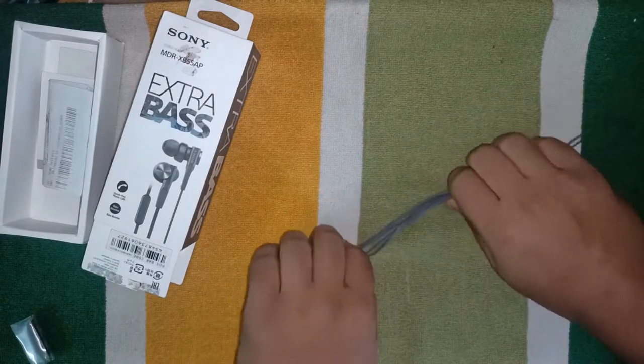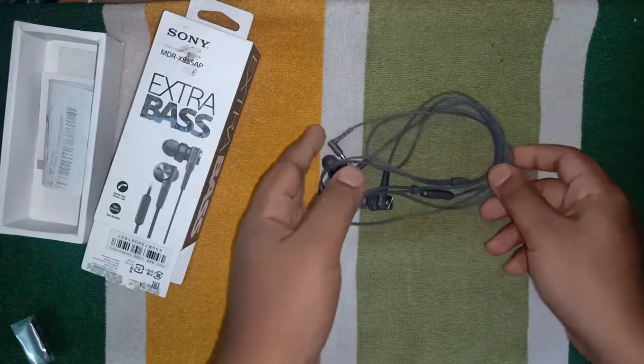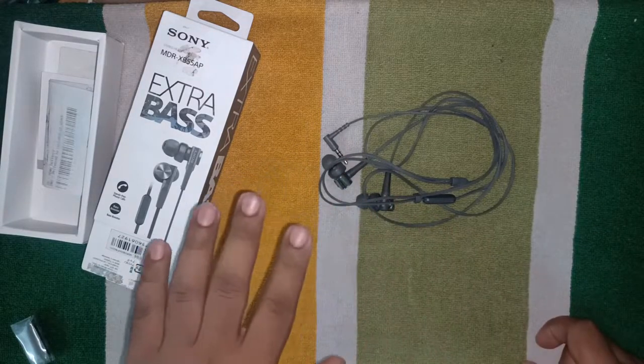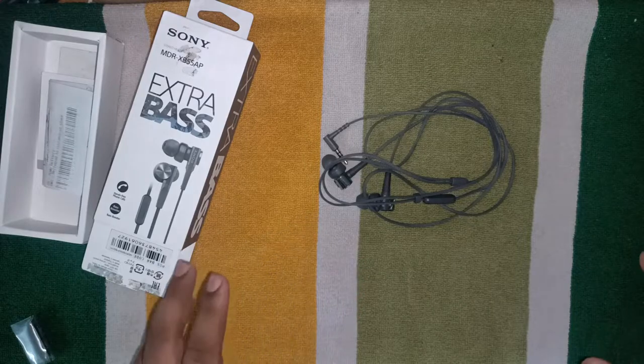Talking about the music experience, the rich bass content that these wired earphones provide you will never get with neckbands or earbuds.